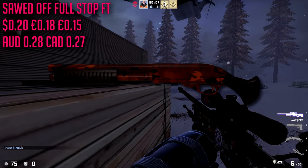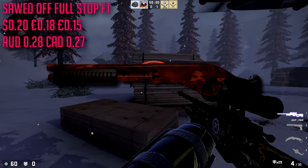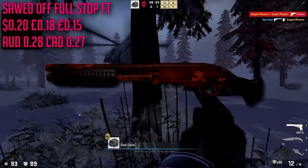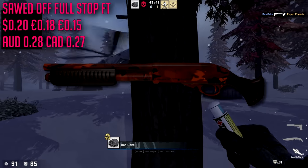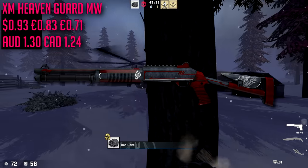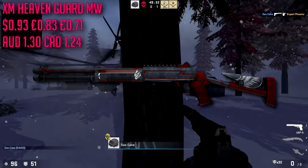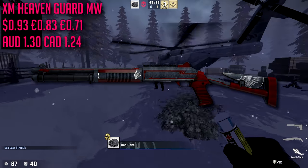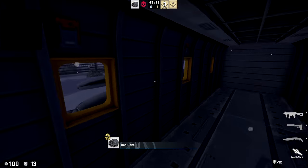For the Sawed-Off we are going with the Full Stop in field-tested condition — very cheap at $0.20. It's an orangish-red skin with a camo design, pretty solid. Also, if you don't like the MP5 skin, you can go with the MP7 Full Stop — same design but for the MP7. For the XM we are going with the Heaven Guard as well — same skin as our MAG-7 — and there's a lot more red on this version. The minimal wear version is about $0.93, which is a bit pricey for an XM.